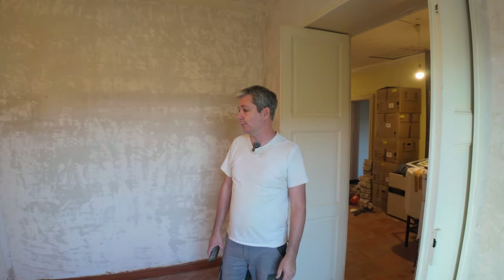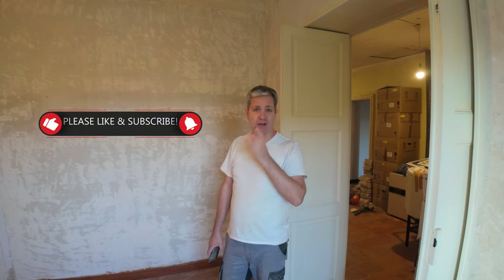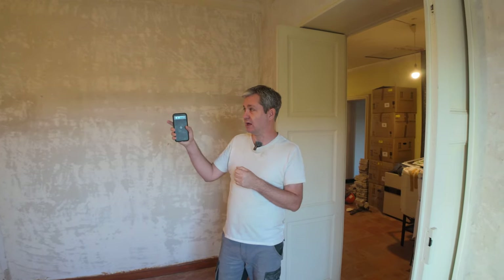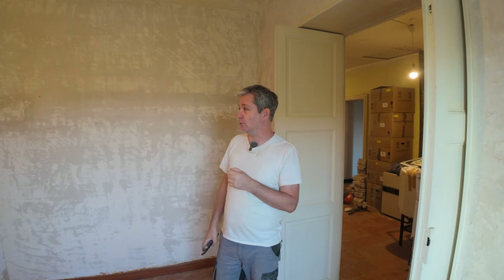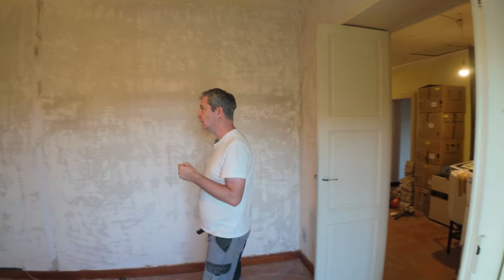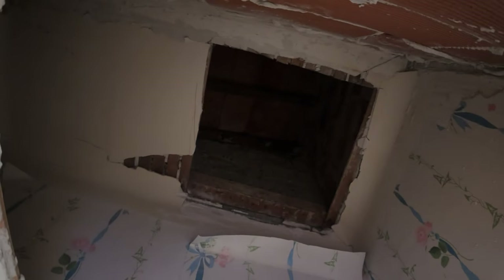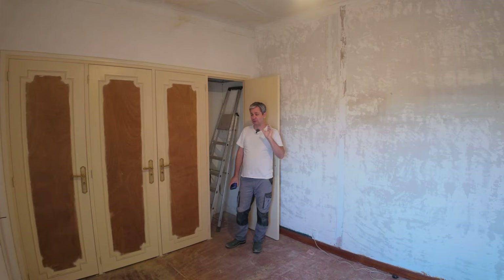Good morning. Today we're going to start working on the electrics for the house. Basically what I have to do is access parts of the roof that I have no idea what's up there. I've started making a hole over here inside one of these cupboards — I have another video where I show where I basically smash through it. If you look up there you can see that I have it roughed out.